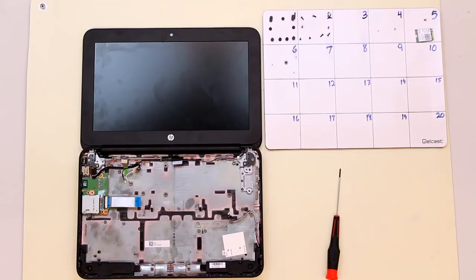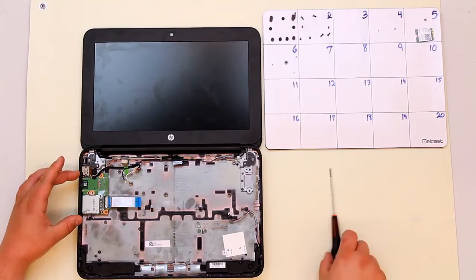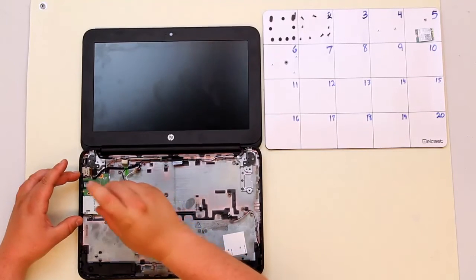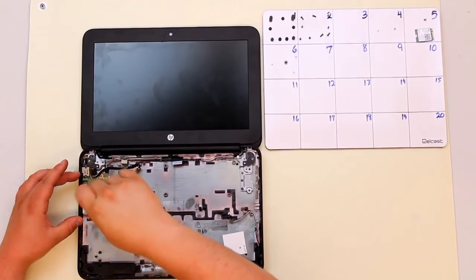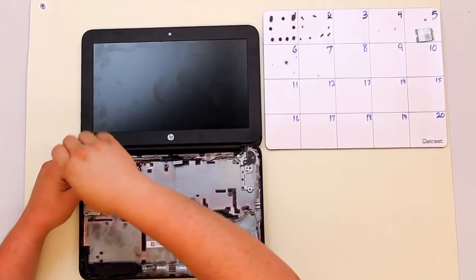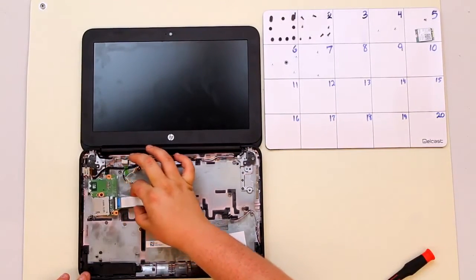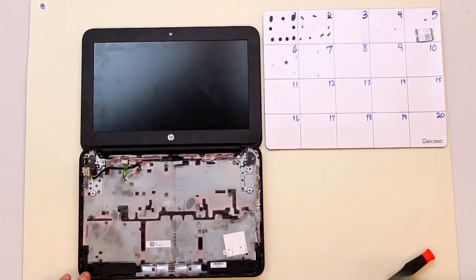Once your motherboard has been removed it's time to take out the card reader. There are two screws holding in the card reader, both indicated by white triangles. Take these screws out, then grasp both sides of the board and pull towards the center of the computer. Your card reader lifts right out.